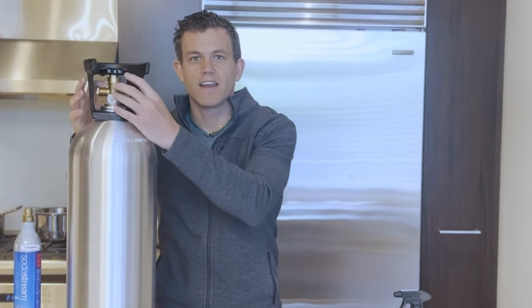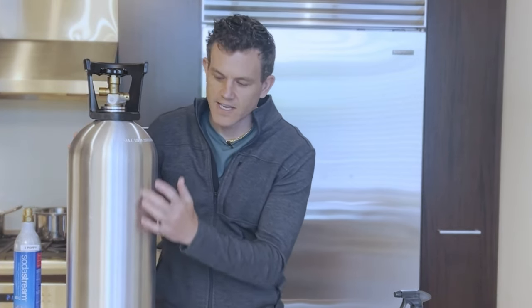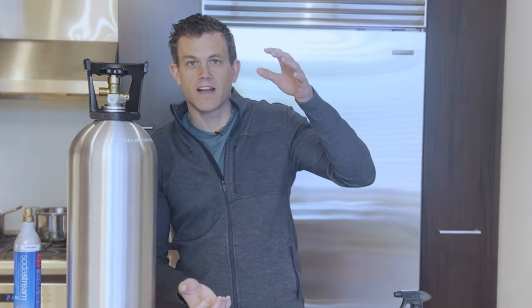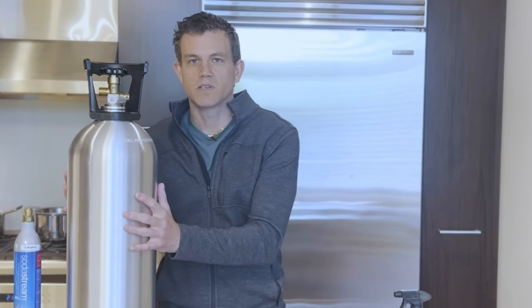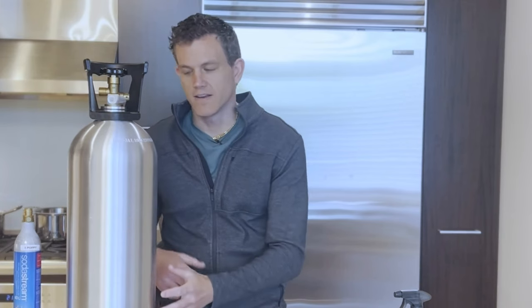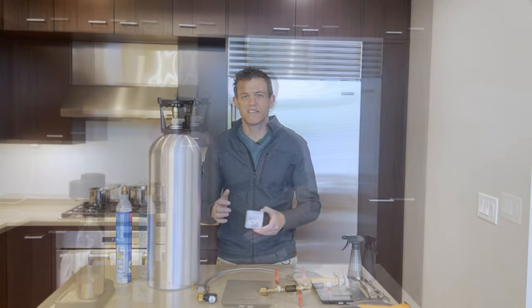You want to be really careful when moving this around. This tank has a safety ring around it, so if it did fall it should protect the head — look for a tank that has that. This tank also has a siphon tube so we don't have to keep it upside down; it's much more stable having it on the ground. CO2 is not something to mess around with, so make sure you're near a ventilated area where you can get to fresh air quickly.